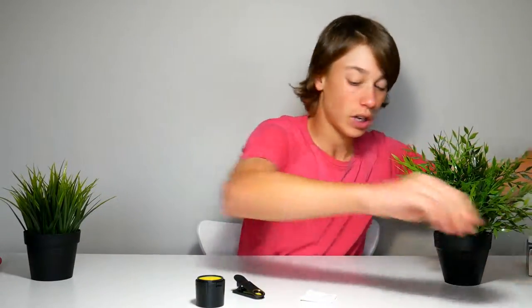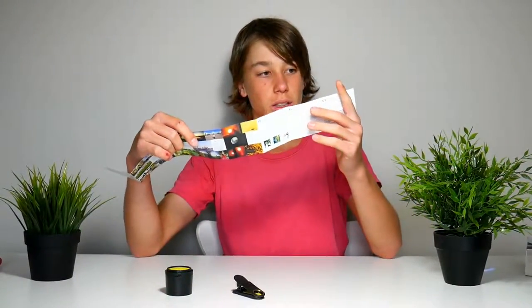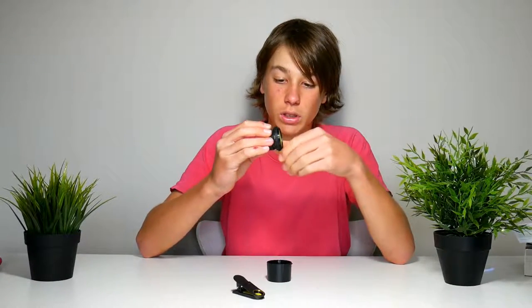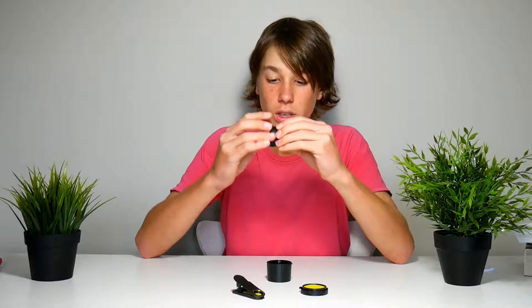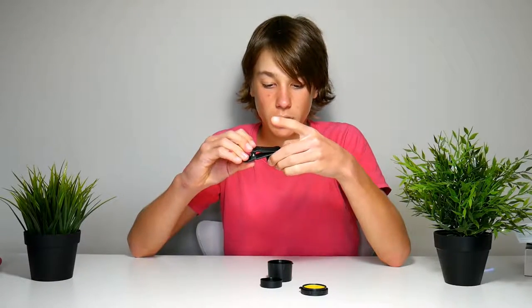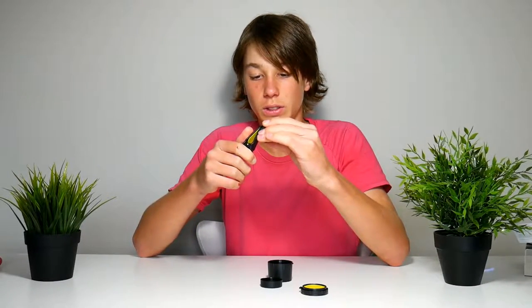So now I have to figure out how to open this, and I think I have to read the user manual before I break anything. But it doesn't say how to open it. Oh — I got it! So it's pretty much like a protector for the lens. You unscrew it — that's like a protector — and you unscrew this part. There we go, I got it. So that's the lens. I guess we screw it on like that. Yes, we got it.